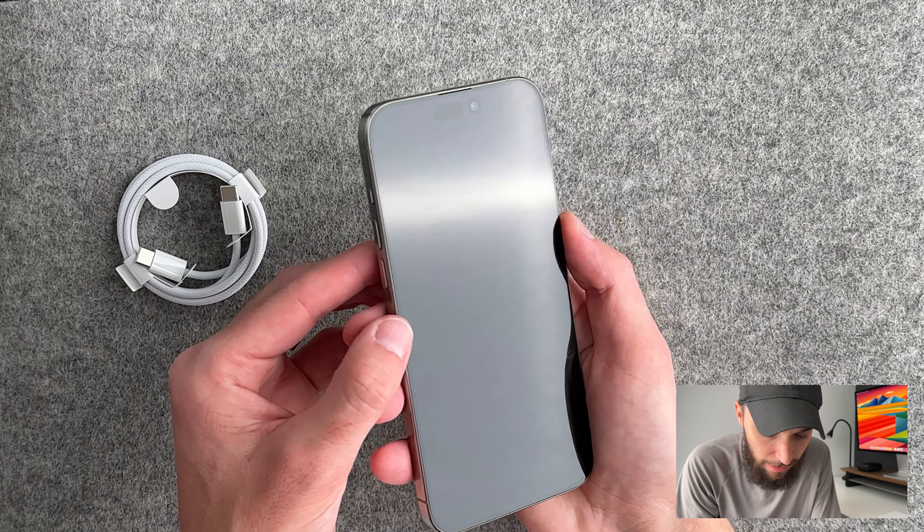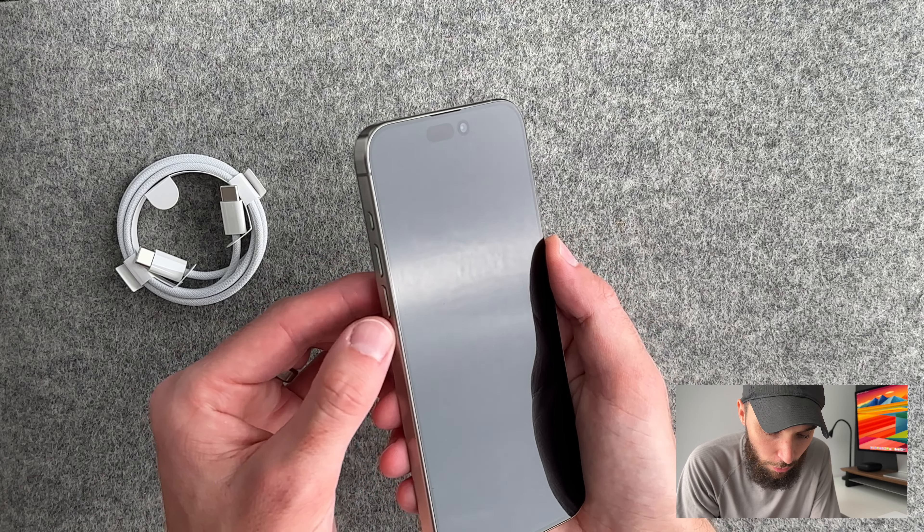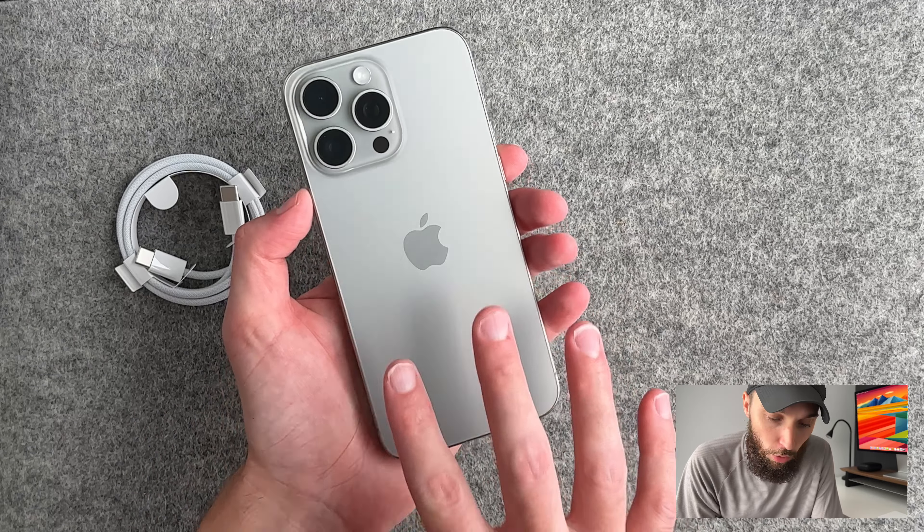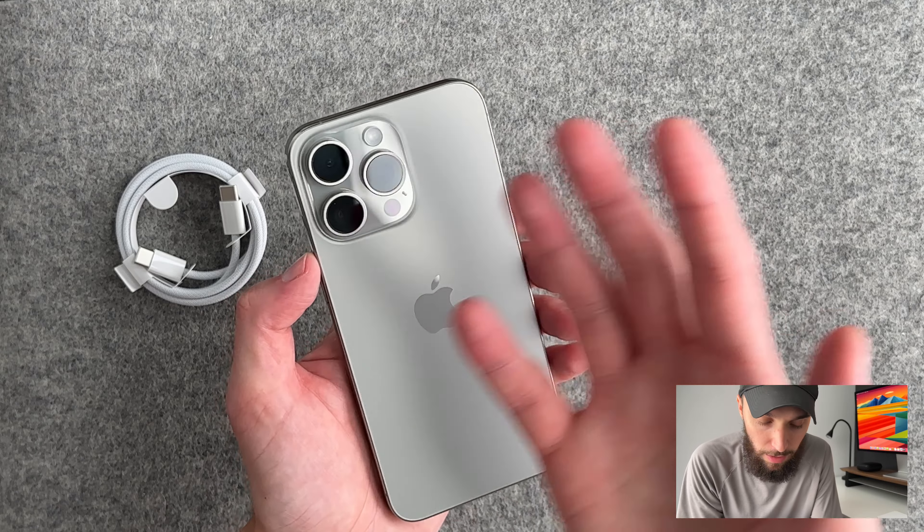It is pretty light. I'm not used to the Pro Max — I don't really know what that felt like. The iPhone 14 Pro never really felt very heavy to me, but it has these contoured edges and they look really good. Let's go over just the outside really quick.